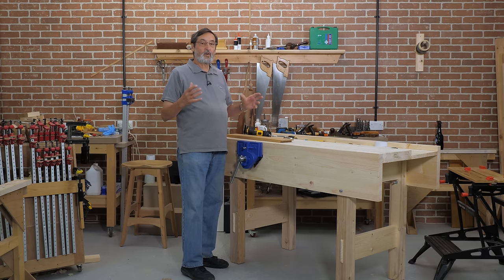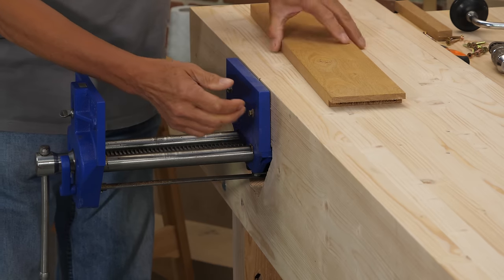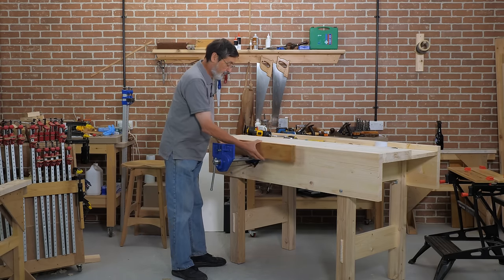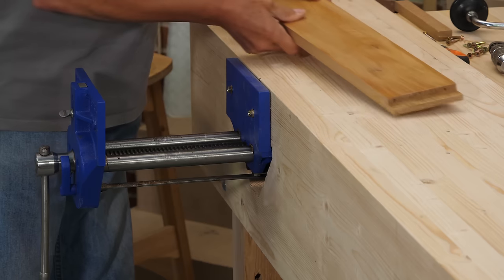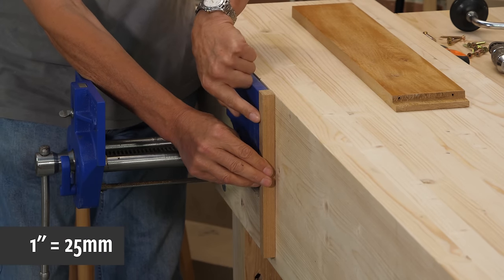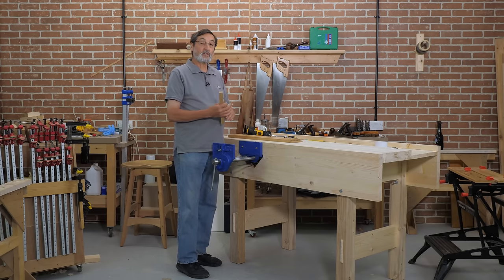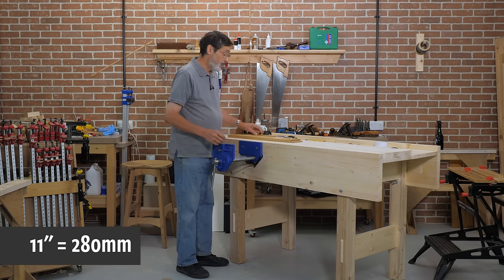We are going to put the jaw liners in the vise — that means a piece of wood on either side. It's upcycled, recycled again. What I want to do is add a piece of wood one inch either side of the vise, and then my vise jaw is going to be extended beyond the side of the vise, just to give it extra width — so instead of nine inches wide it's going to be 11 inches wide in my case.